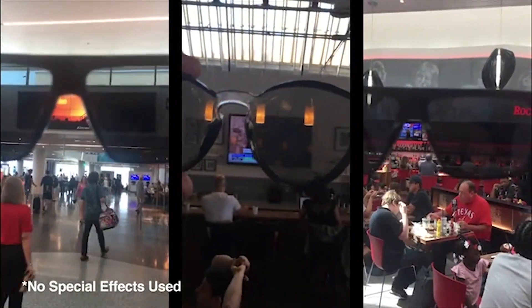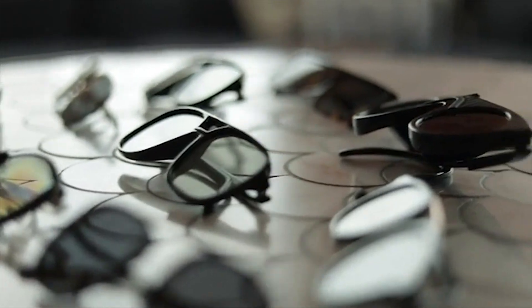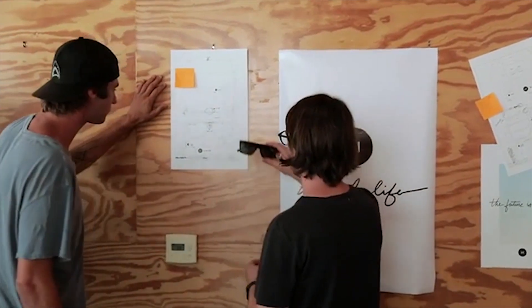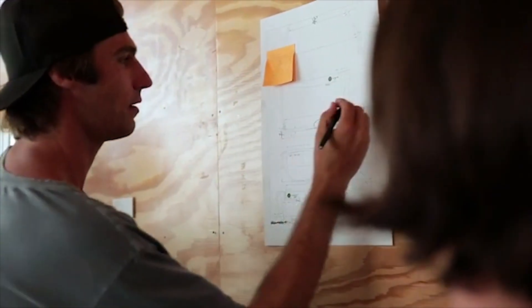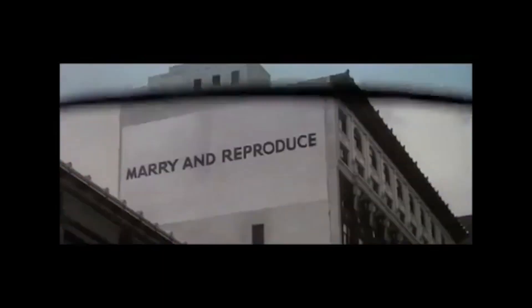We spent the past year researching manufacturers, materials, and we've done lots of prototyping. We focus grouped our family and friends — thanks, Mom. We're excited to bring this beta version of IRL glasses into the world. The design was inspired by the 1988 cult classic They Live, where the main character finds a magical pair of glasses that block out all ads.